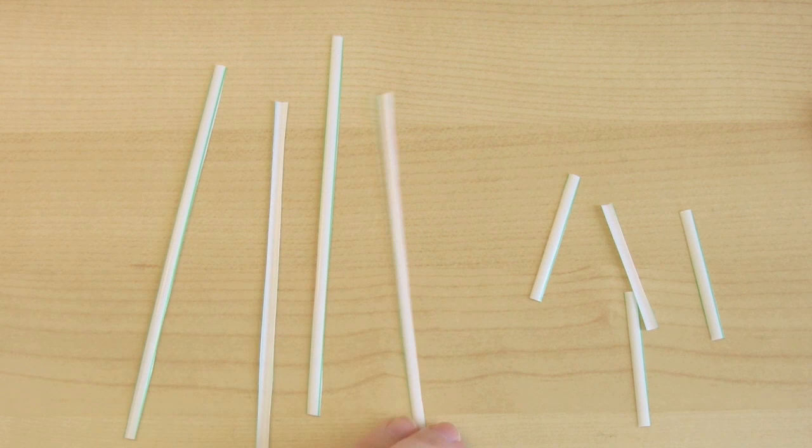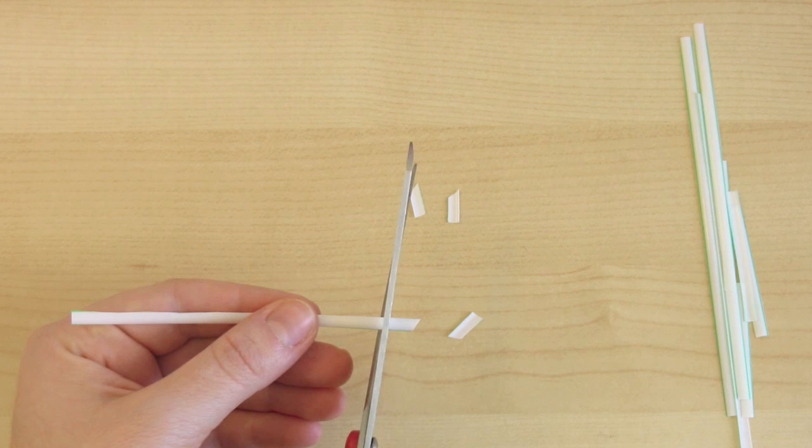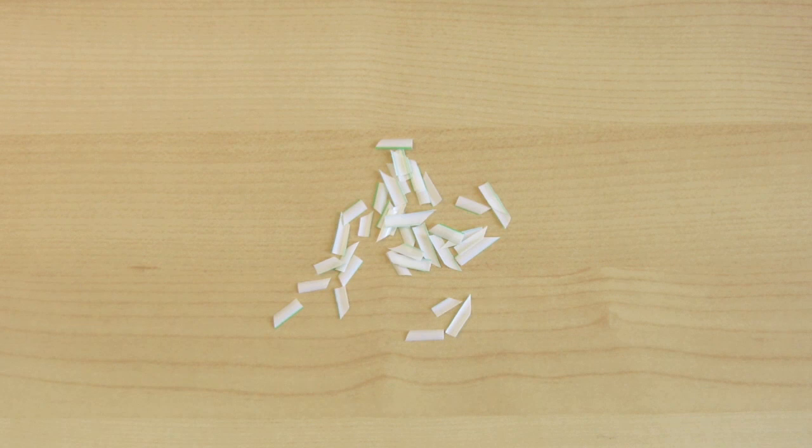Then cut each tooth with a sharp end — I'm cutting it at an angle, then straight, to make two teeth. Keep cutting that way to make all the teeth. You probably won't end up using the entire straw; I only needed about half of it for one pumpkin.